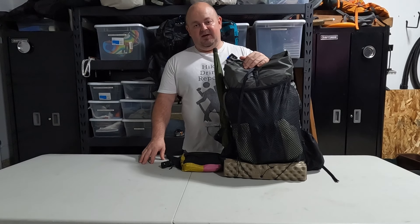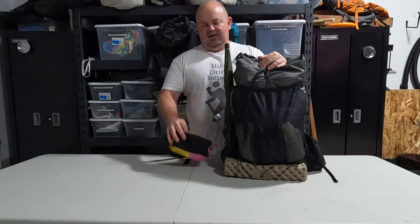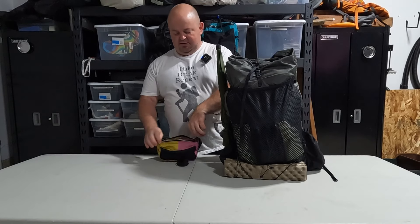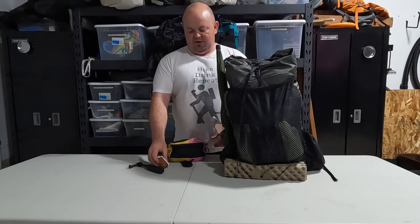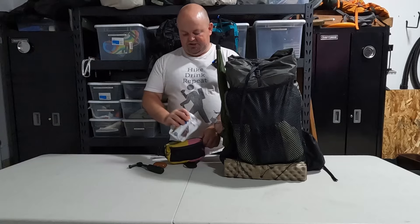So let me start with the bags I'll be carrying. This is the Lite AF 35-liter multi-day, and then their lightweight fanny pack. In the fanny pack I'll have the camera you're currently viewing this on, my little extendable GoPro tri-pod, my Apple AirPod Pros, and a handful of snacks — one for each day.